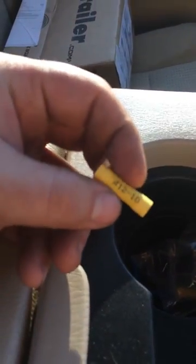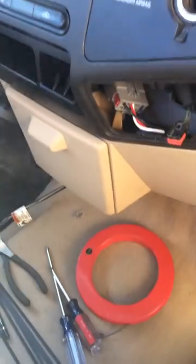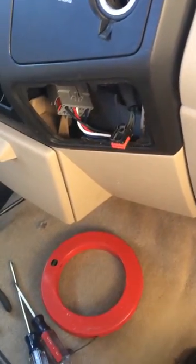If you're using a trailer brake controller that doesn't have an adapter harness and you're going to cut into that harness, do one thing: take the craptacular butt splices they send you, throw them in the creek, go to your favorite auto parts store, and buy the good heat-shrink butt splice ones. Those cheapo ones will just cause you pain later on down the road.